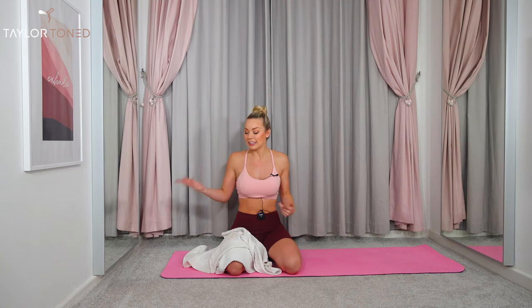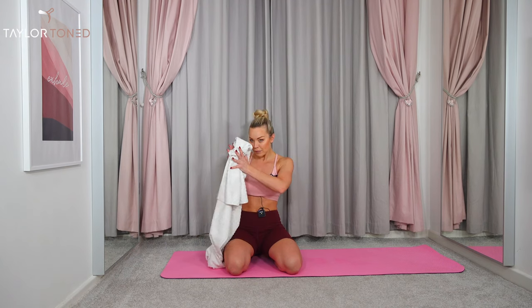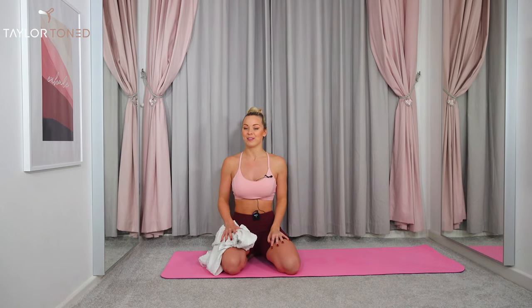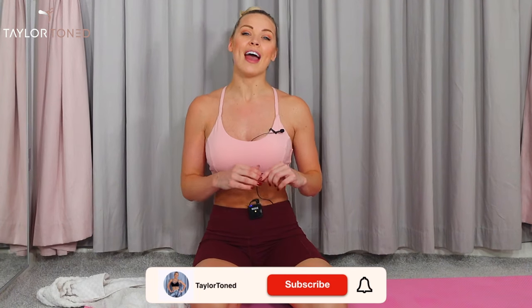Alternatively, if you've got a t-shirt lying around, a jumper lying around, anything that's a little bit squidgy, you can grab that too. If you've not already hit subscribe, go ahead and do that right now so you don't miss out anytime I upload a new video. There's a timer at the top of the screen so you can check how far you are into the workout.